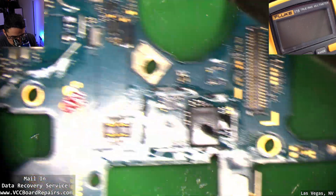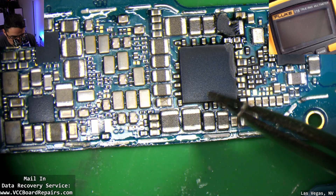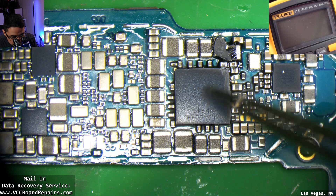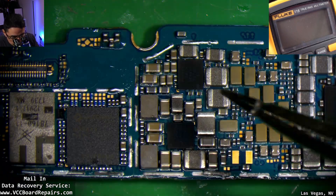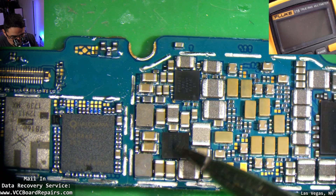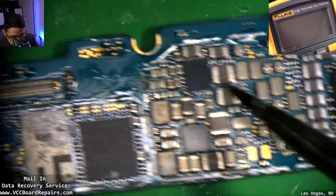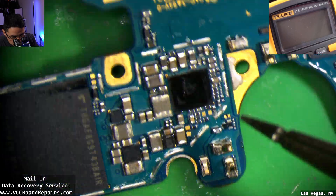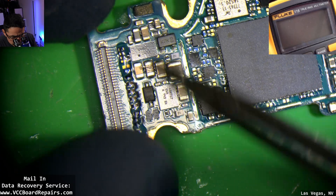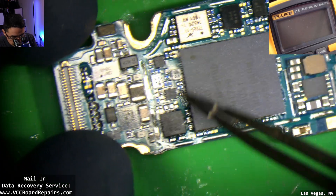We have looked everywhere and found no obvious corrosion. This is the PMIC — the main power chip that powers all the circuits on the board. There's also a chip I believe is for wireless charging. Those are some common chips that could have water damage, but they don't. This is the charging IC — no obvious water damage on it either. By the charging port connector I've seen a lot of water damage before, and it's all clean.